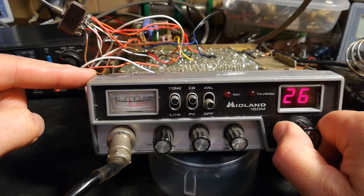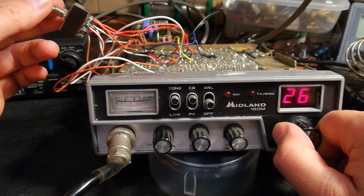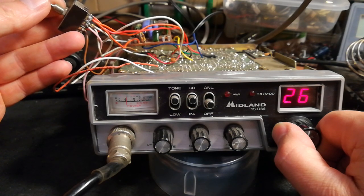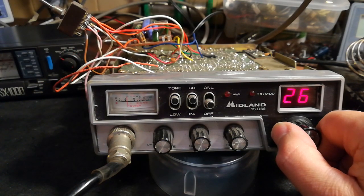It was about 20 minutes ago that I connected it up. Back to AM, FM.